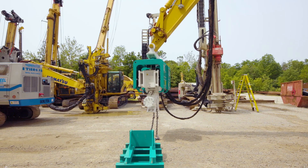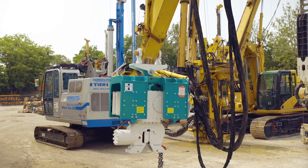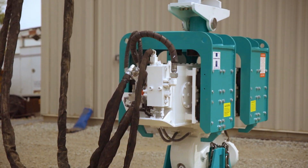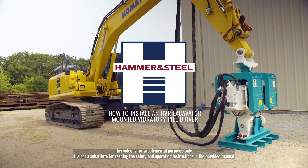The HVR excavator mounted vibratory pile drivers from Hammer and Steel deliver impressive driving and extracting capabilities and can easily be mounted to your excavator utilizing the existing hydraulic circuitry. In this video we provide step-by-step instructions on how to install an HVR attachment.